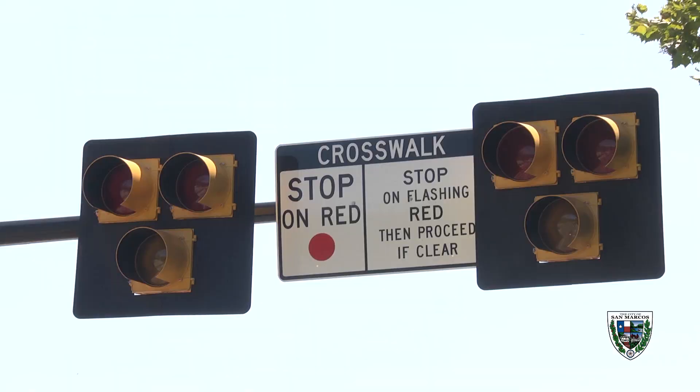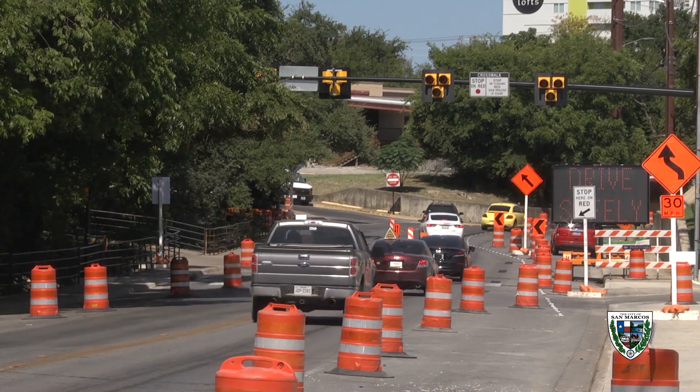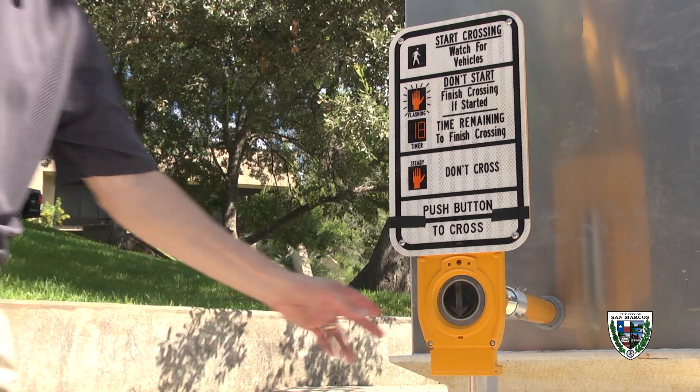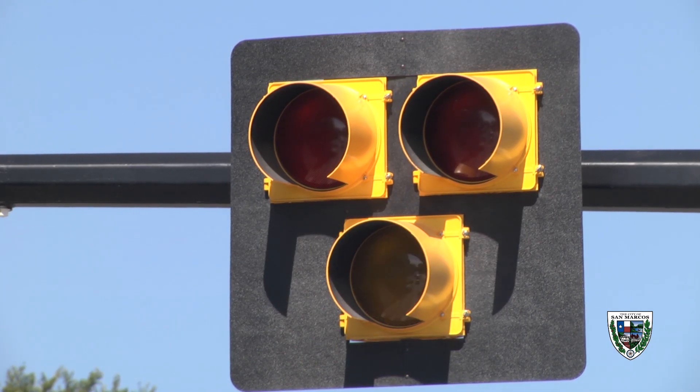While the pedestrian experience is very similar to a traditional traffic signal, the motorist will see a slightly different operation of the Pedestrian Hybrid Beacon. Unlike the traditional signal, this beacon starts out dark. When it's dark, you may pass through this area just as you did previously without having to stop. Once the beacon is activated by a pedestrian who pushes the button, the beacon will start to flash yellow, warning motorists that the beacon has been activated.